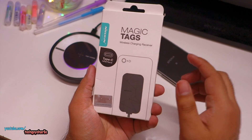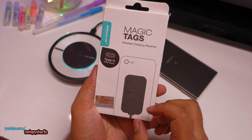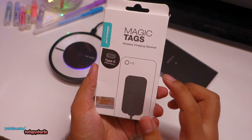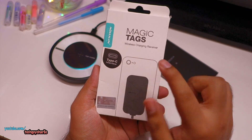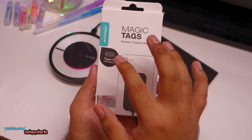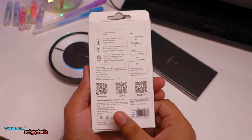The second thing you'll need to buy is the Magic Tags wireless charging receiver. Links are in the video description and you can purchase them from AliExpress. These are available for about eight to nine dollars and come in several interfaces: USB Type-C, micro USB, and Lightning for Apple iPhones.